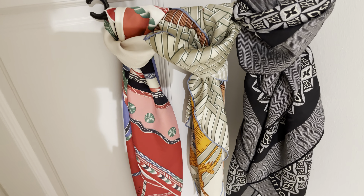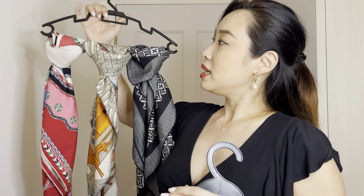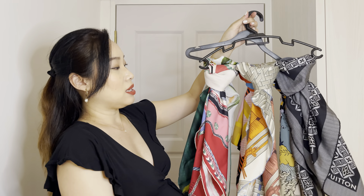This is how I store my scarves — you fold it into a triangle shape and then twirl it around. It's really easy, especially if you put it inside your wardrobe and you don't have much space. I like to hang my scarves — it saves so much space and I can easily see all my scarves.